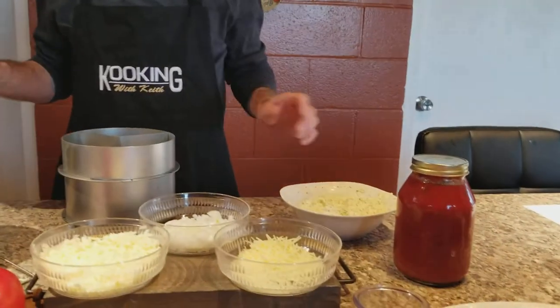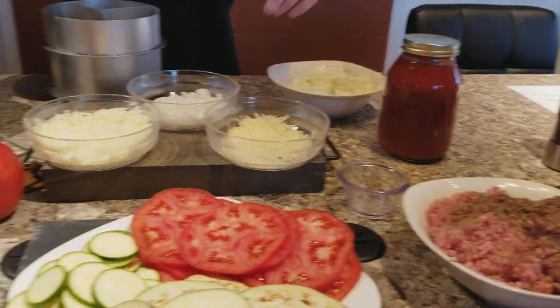Alright guys, we're making some vegetable lasagna. Of course, I got meat in mind. I'm always putting meat in mine, but if you don't want the meat, leave it out.